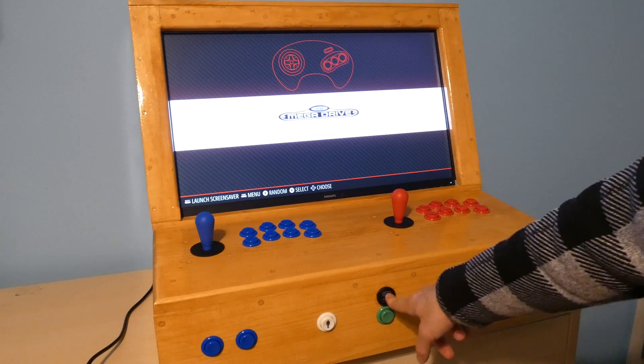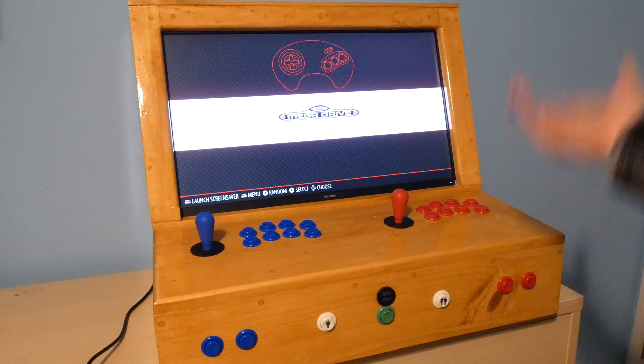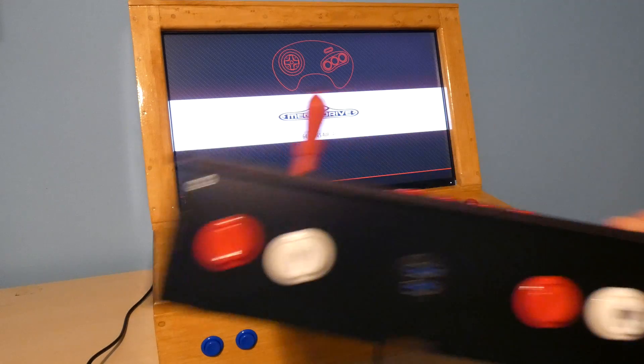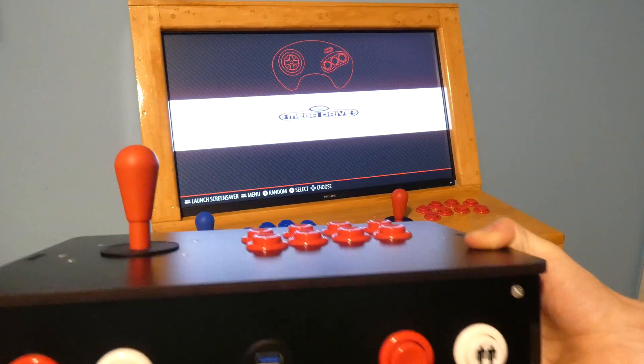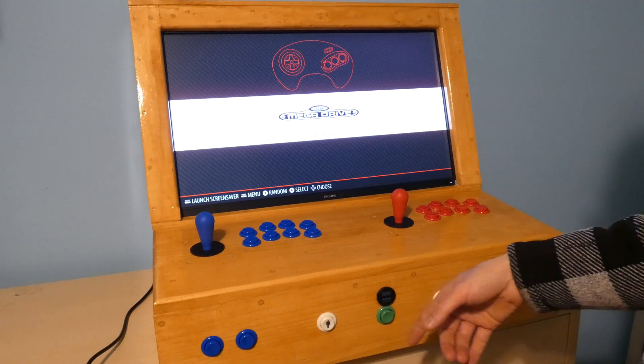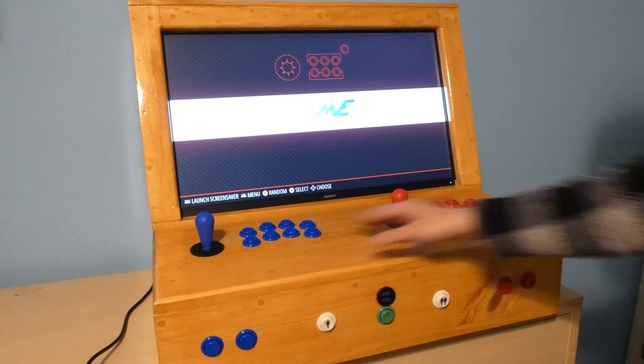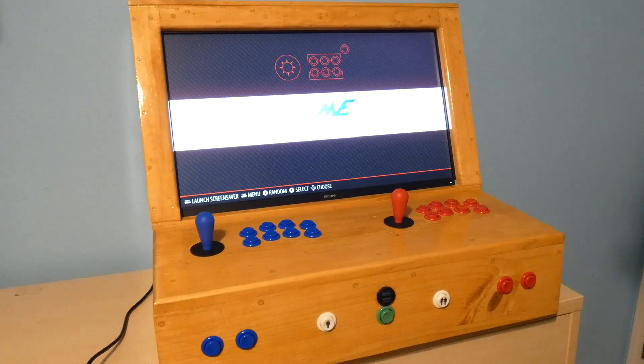I have another USB external port right here, and the point of that is if you need to charge something, but really it's for more players. You can plug something else into it — plug in something like a fight stick or a generic USB controller and join along if you want to play a four-player game. I always like to include this. I just love the joysticks, the clicking sound, the tactile feel — which is great.